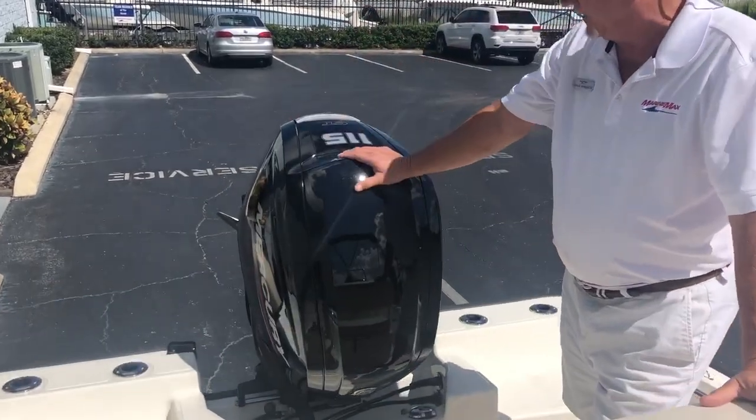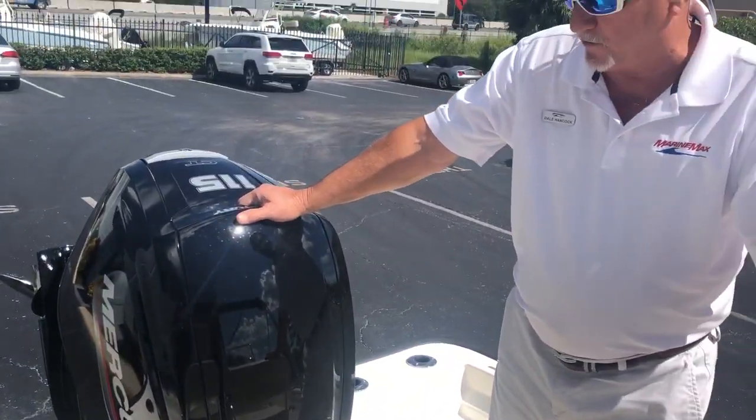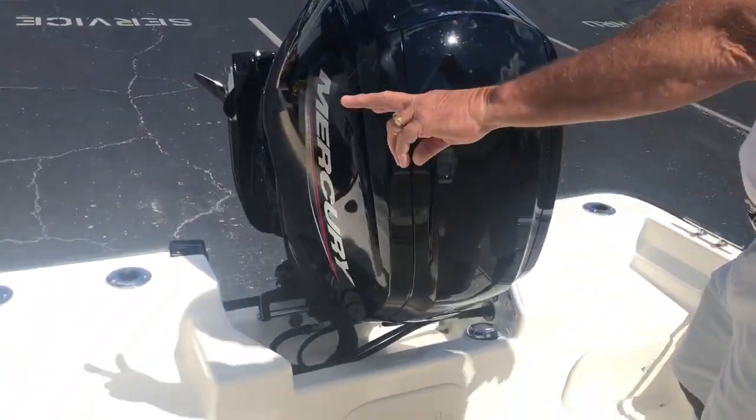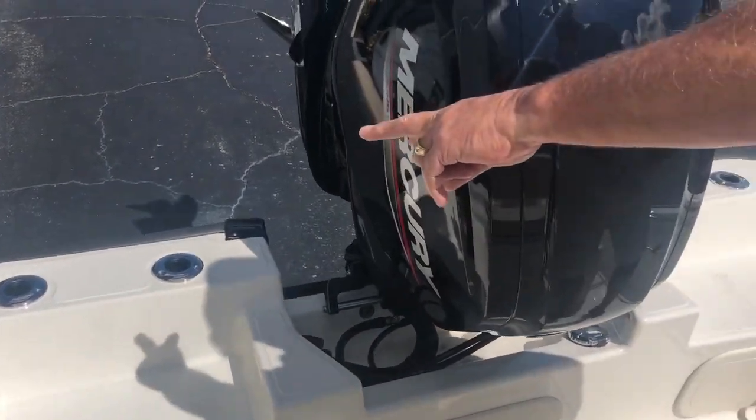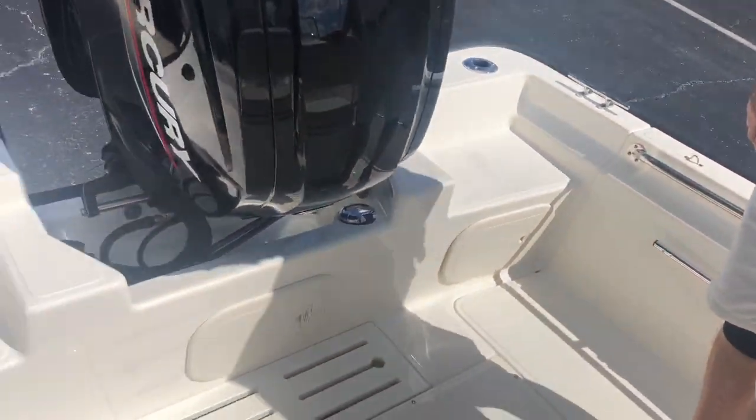Starting in the back, this boat is equipped with a 115 horsepower Command Thrust Mercury motor. As you'll see on both sides, you have two rod holders here and two here. This boat does come with a built-in gas tank.